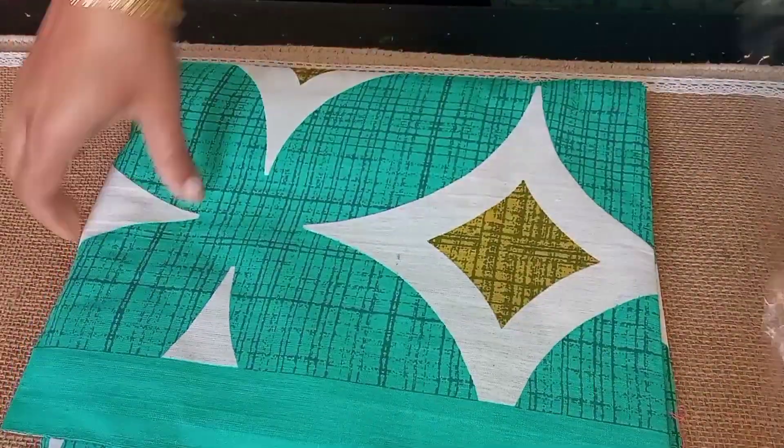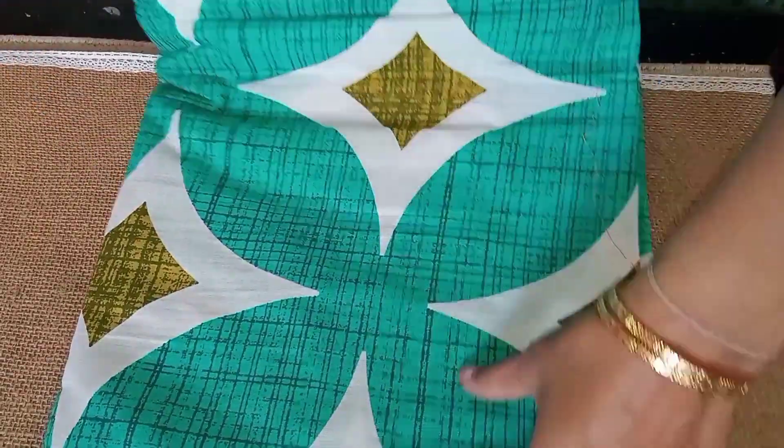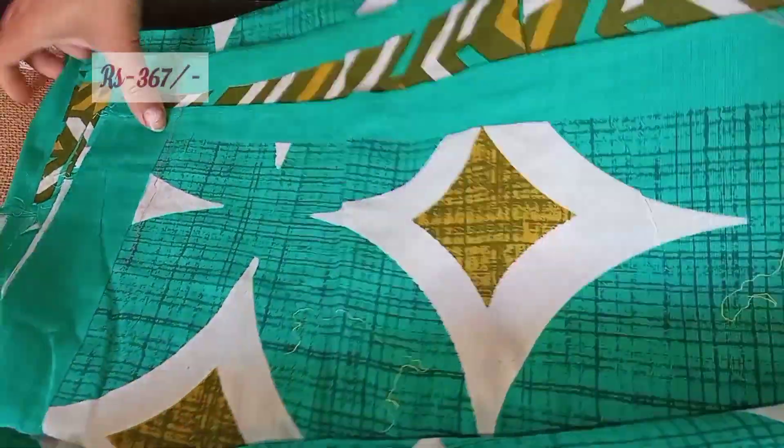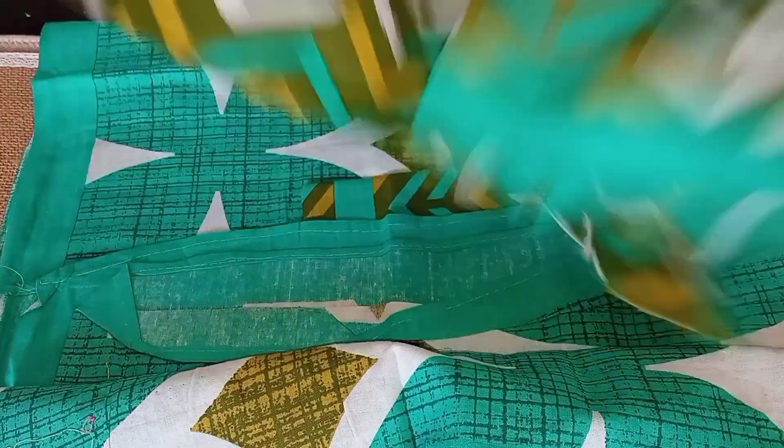I will show you two more bed sheets. I will show you the pillow covers — you can see the zigzag pattern on the pillow covers.